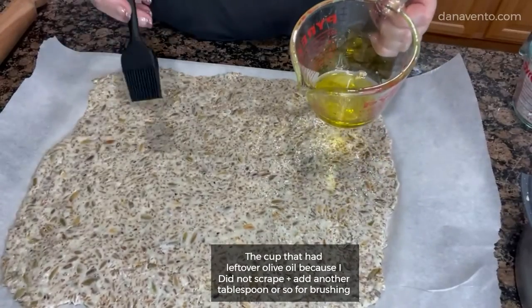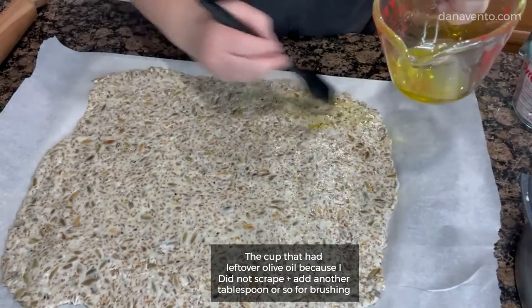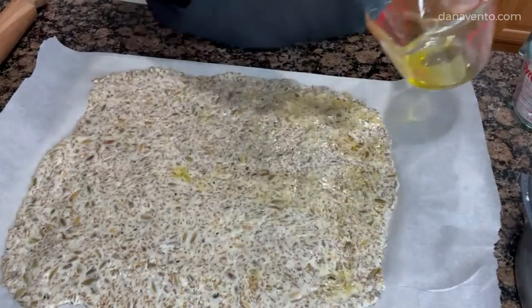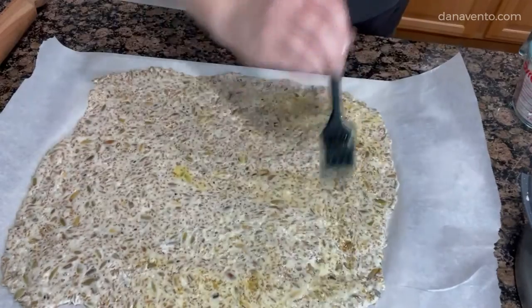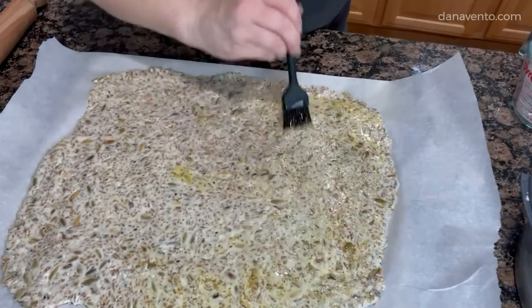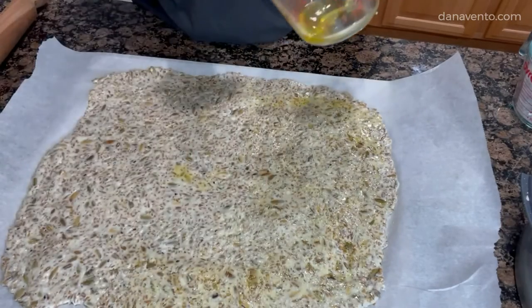I mentioned you'd be able to use the rest of the olive oil — you want to brush this all over, and then give it a good drizzle. You can use everything but the bagel seasoning on top, or sea salt, garlic salt, whatever you want to top it with. The other thing I don't like doing is putting the parmesan on top — it kind of gets a funny flavor.